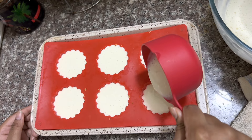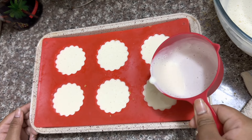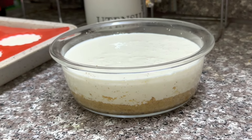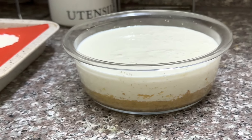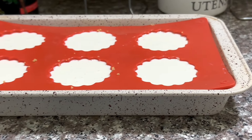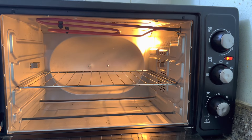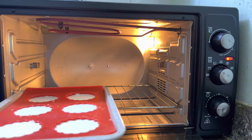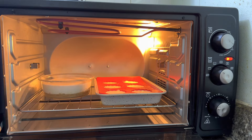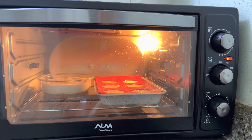While you are preparing the molds, don't forget to preheat your oven to 260 degrees Celsius for around 10 minutes. Now I have prepared all the cheesecakes and it's ready to go into the oven. You have to bake for around 15 minutes until the center is almost set.